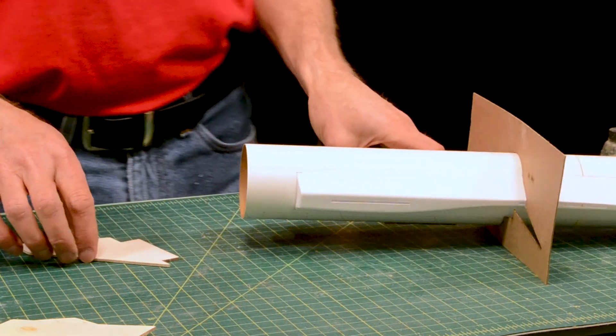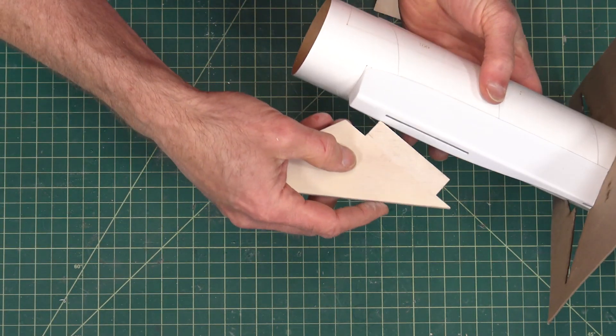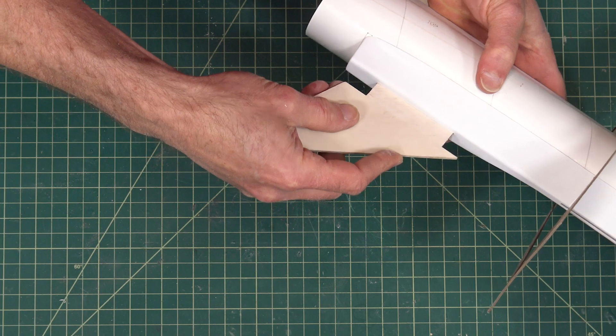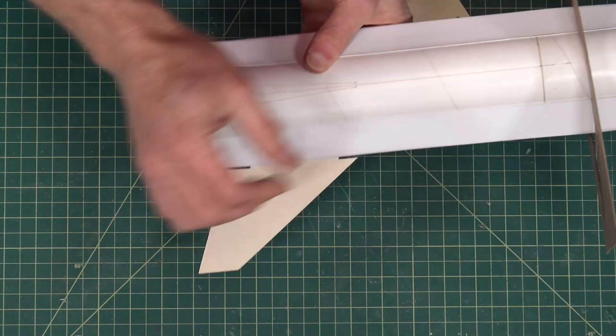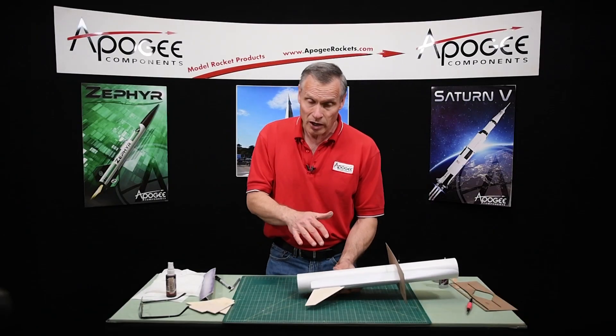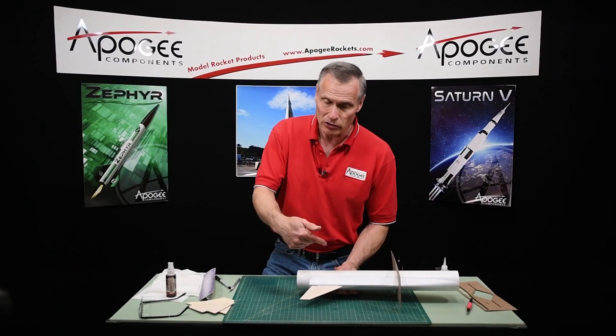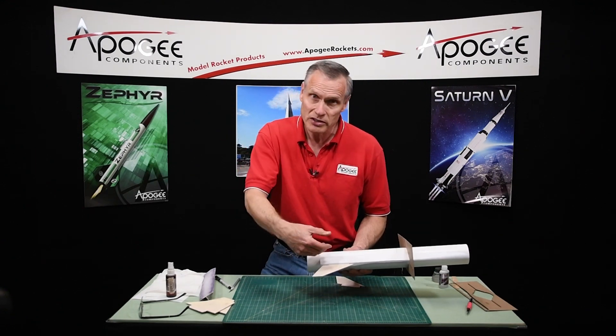So we're going to take our fins — the back ones — and we're going to test fit them into the slots. You can see I've got a gap right here. Now this was on purpose. I made these a little bit long, because they're glued at an angle, we need to custom fit them.